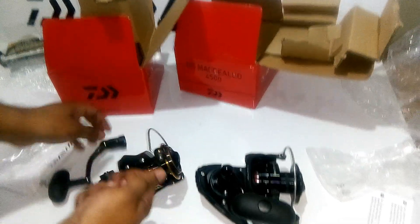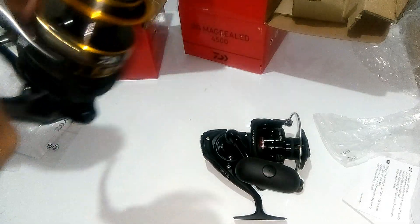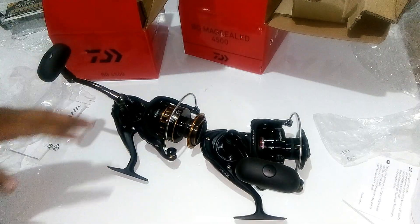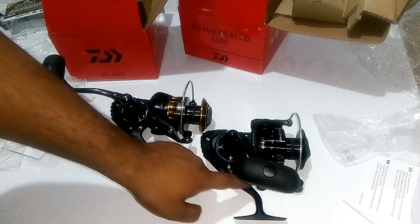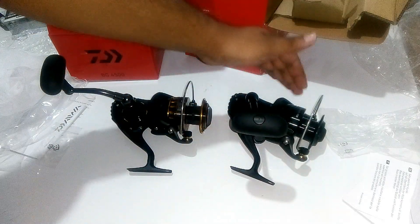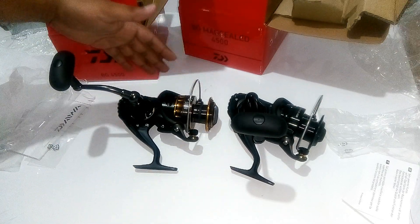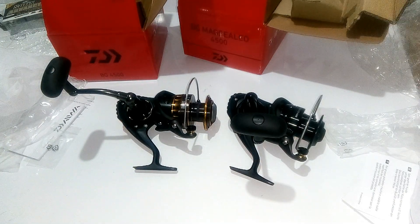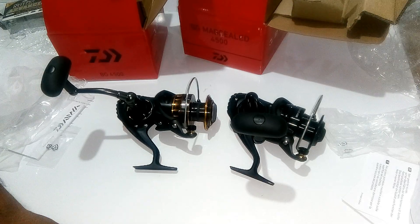The weight is the same, the performance is the same, the drag capacity is the same, and the line capacity is the same. The handles are the same, the shape of the reel is the same — except for the ball bearings, the Magseed oil system, and the color, everything is the same. This is a very sturdy reel that can take a very bad beating and will fight the fish no doubt. Thank you so much for watching our channel — please subscribe, share and like.